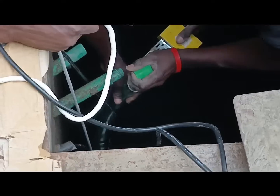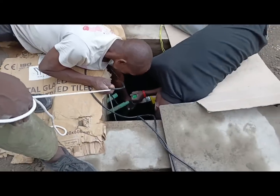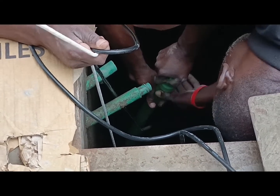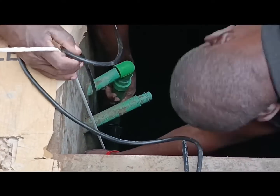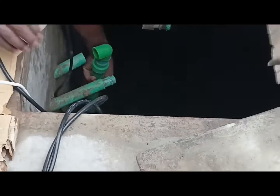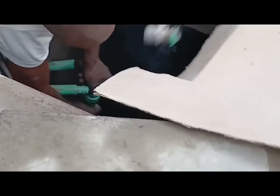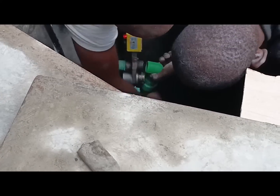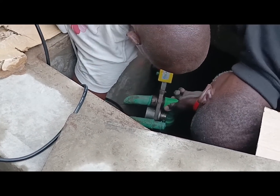Since getting water to the rooftop tanks had become such a challenge, we decided to just get the pump and fix it so we can get water more easily. We're waiting until the tank drains before we wash it and fix a few things. Because the tank was still full of water, they couldn't enter it and had to devise ways to connect the pump to the pipes from outside.